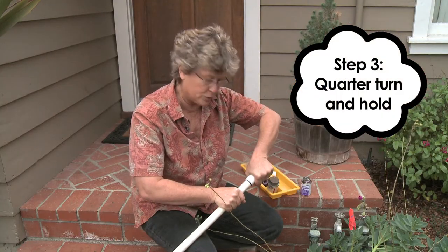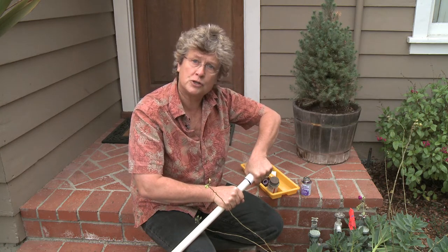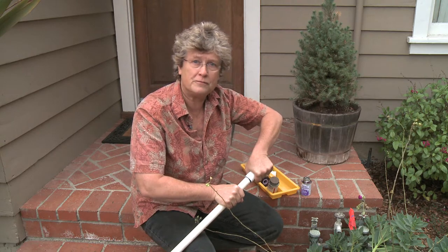You don't want to turn the pressurized water back on for probably 12 to 24 hours. You've got to make sure the glue is set, so don't bury your pipe and your repair until you've made sure that you don't have any leaks. I'm finished checking my irrigation system, so I'm sure that I'm not wasting any water this summer.